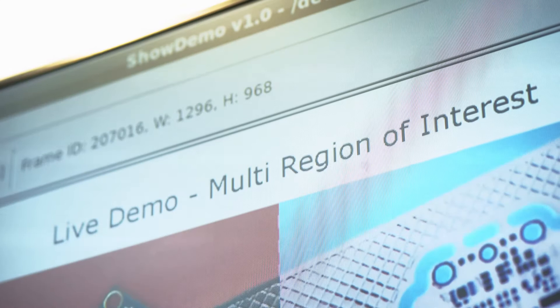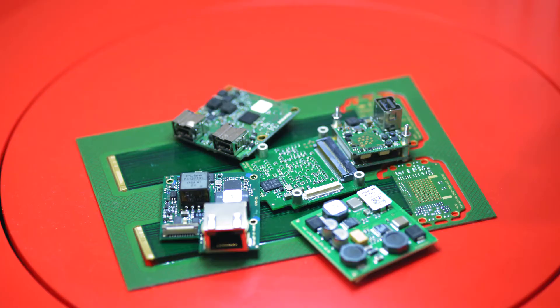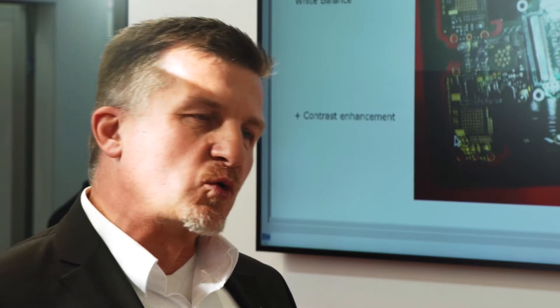We are running on this camera a multi-area of interest, so if you see here, we have clockwise different kinds of pre-processing tasks. This lowers the load of the embedded computing board and enables the developer of applications to run more of their own algorithms on the board.